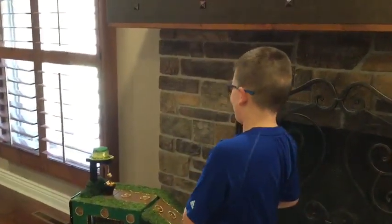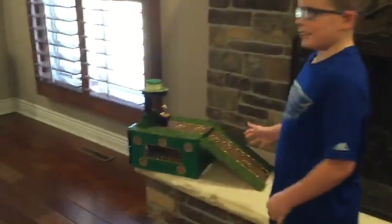My name is Ethan Summers and I wanted to show you my brother's 3rd grade leprechaun trap using simple machines.